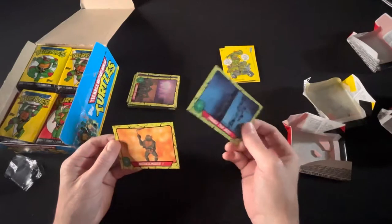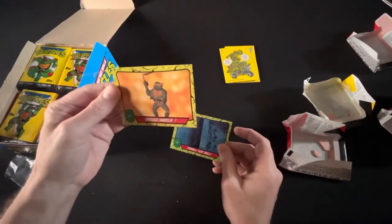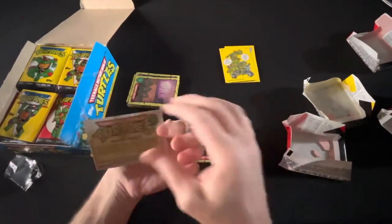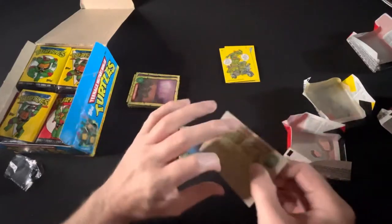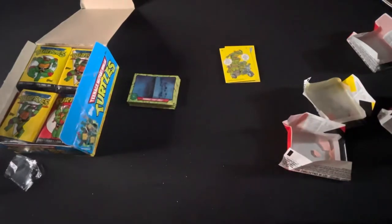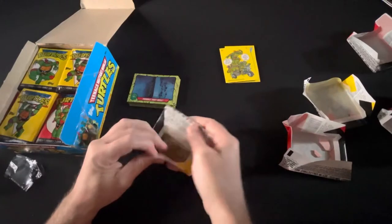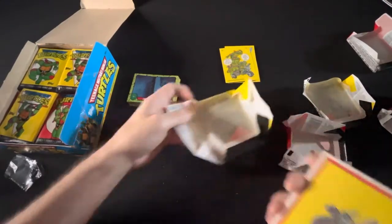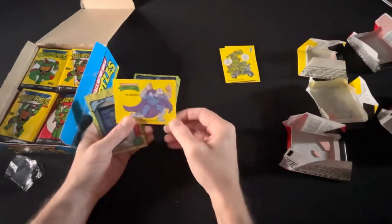Michelangelo — there we go, that's a real one right there, that's a nice one! That is a beauty. Oh yeah, definitely some stains on the back there from all of them, but we might be able to wipe them down. I feel like nobody hates on Michelangelo — like there's usually one turtle that annoys you. He's the fun one, that's why he's the one you want to hang out with. He's a goofball — how can you hate him?